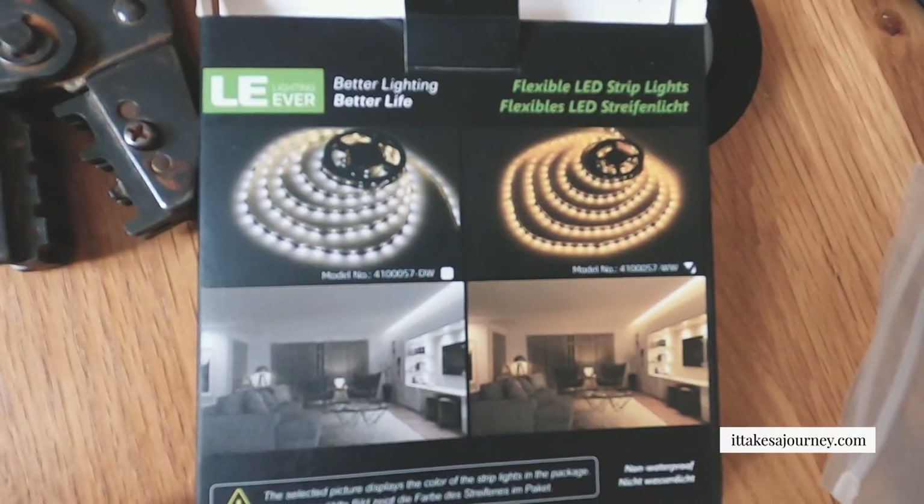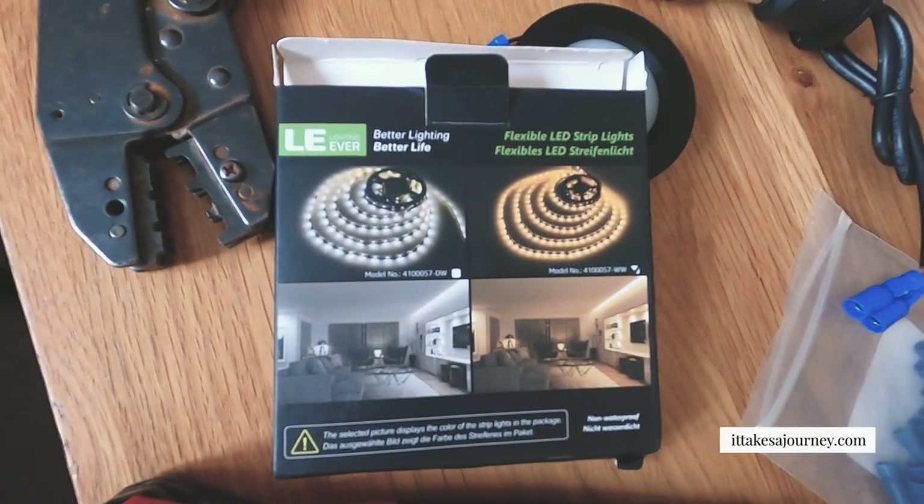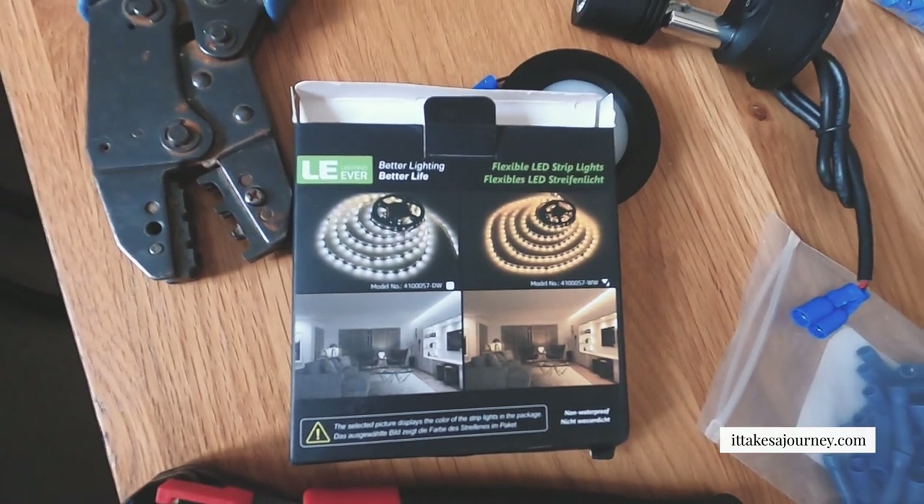We've chosen to have lots of lights so that even on the coldest darkest wettest days we can feel cozy and warm inside. We've also chosen warm lighting over white lighting, but that's personal preference — the white lighting can be a bit stark and bring out your wrinkles. Having lots of different lights on different circuits gives us lots of options, so if someone's still sleeping you can separate yourself and it compartmentalizes the van.